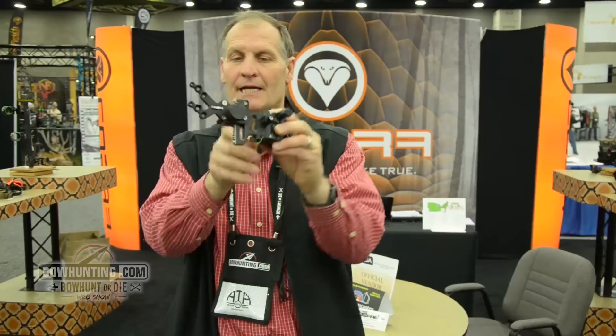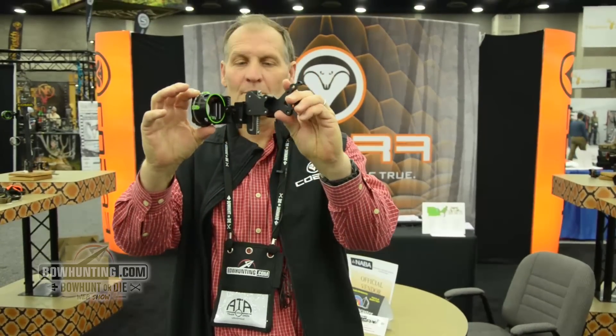Super looking sight, very clean, as good as you can get on the market. Shop us online at CobraArchery.com. Check out what we have for 2016. Thank you.